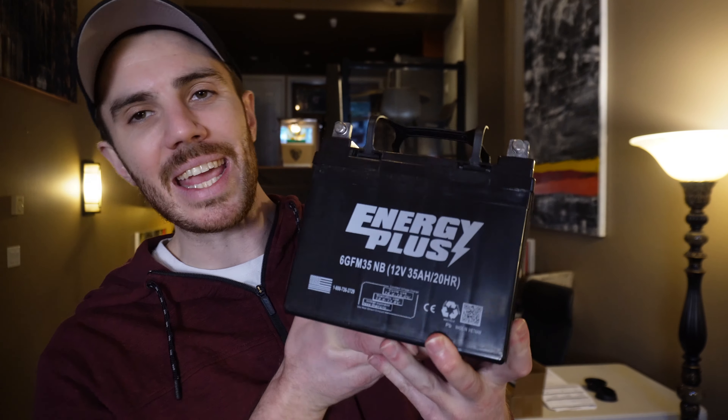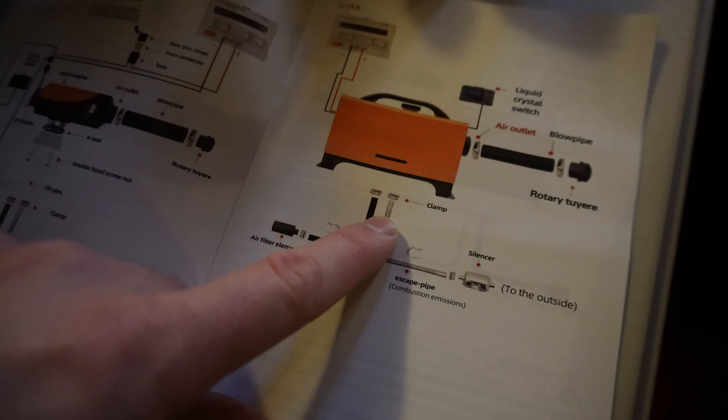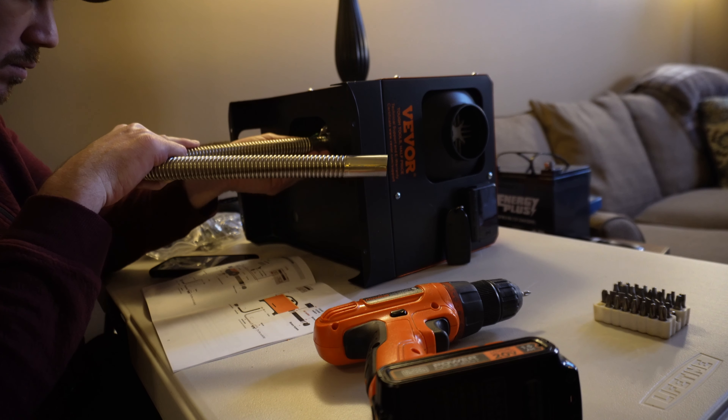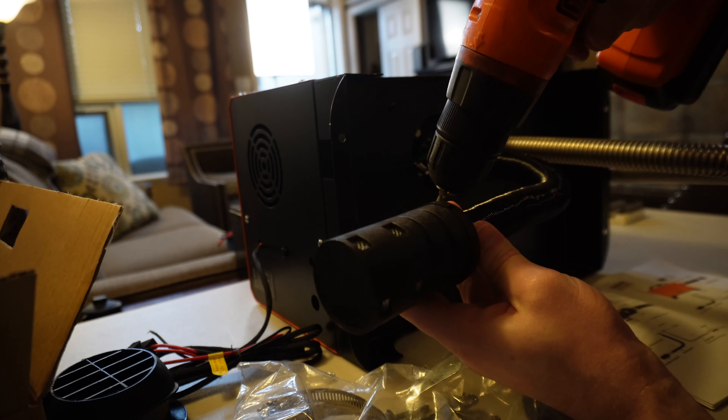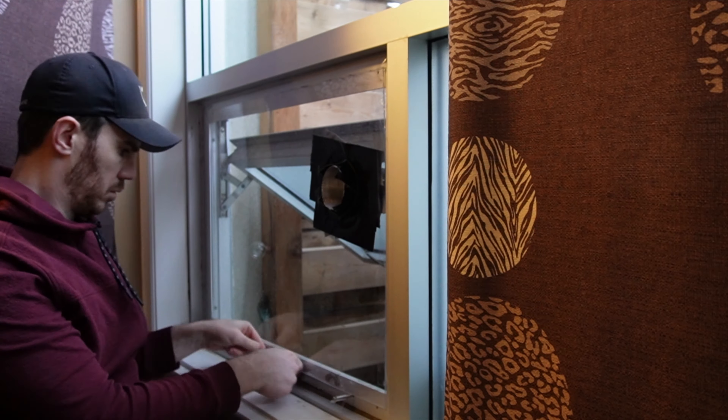This is a 35 amp hour AGM battery. Now there are a million videos on YouTube about these diesel heaters, and while I kind of play with this and mess around with it, I want to turn it on and see all its functions. But I thought, let's see if this could warm my house.